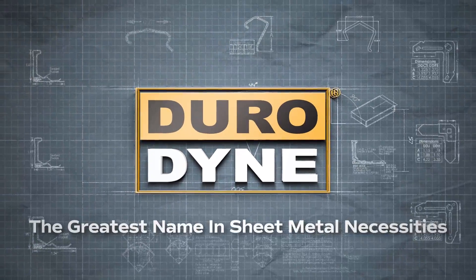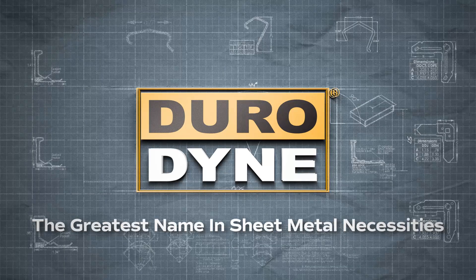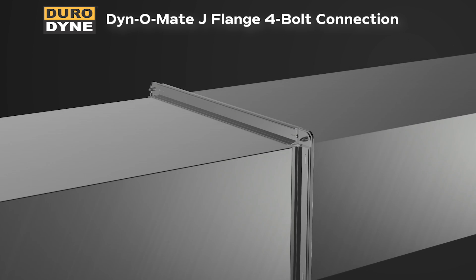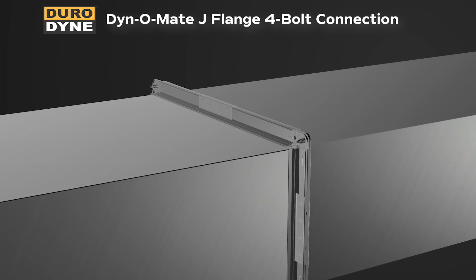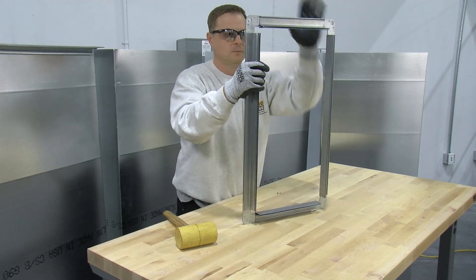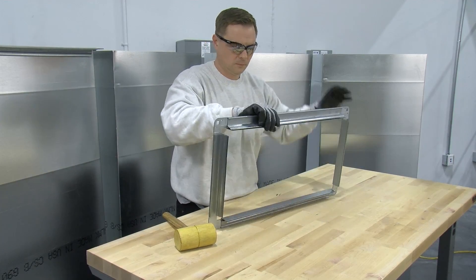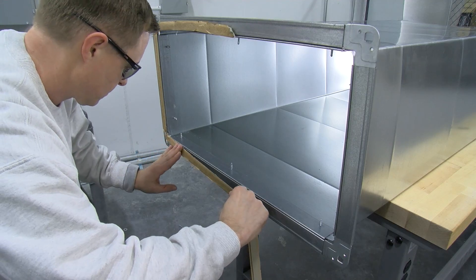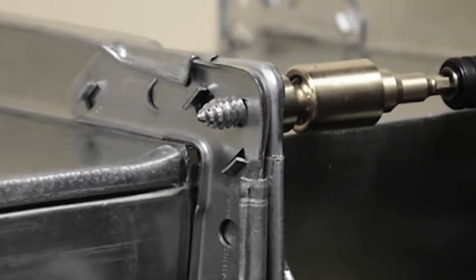Durodyne, the greatest name in sheet metal necessities, revolutionizing the HVAC industry. Our innovative Dynomate J-Flange 4-bolt connection streamlines HVAC ductwork assembly, delivering reliable results and reduced labor costs. This instructional video demonstrates specific assembly and installation procedures for rectangular duct connection systems.